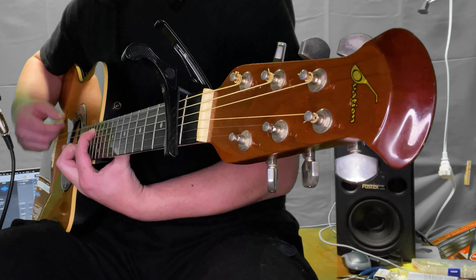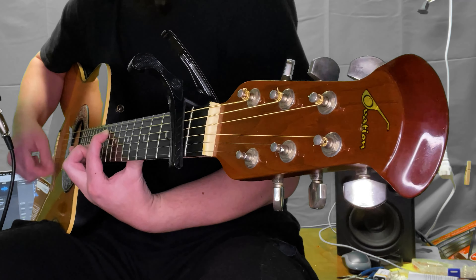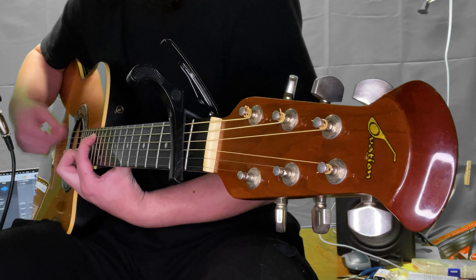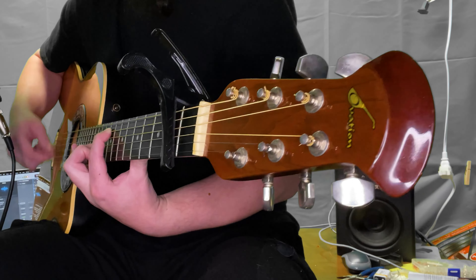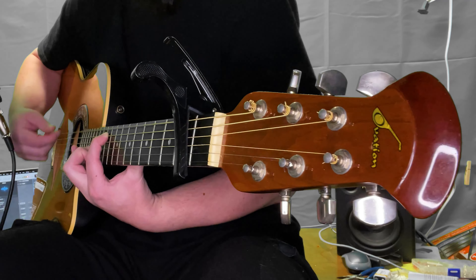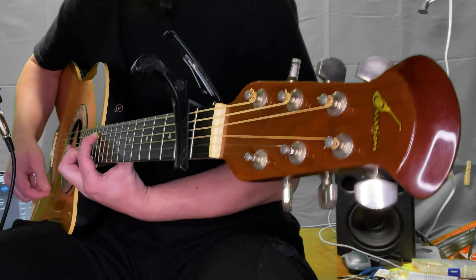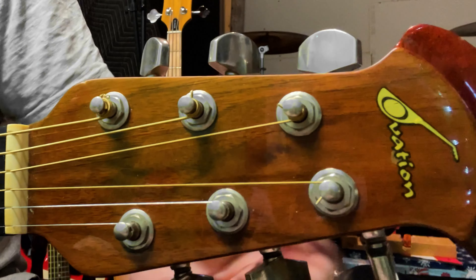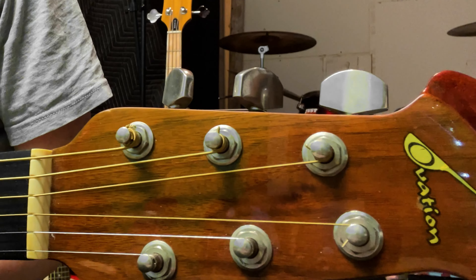The playability of this guitar is fantastic. Acoustic guitars typically have higher action than electrics, but the action of the Balladeer is comparable to many electric guitars. The tuning hardware is smooth and reliable. The tuning ratio is subtle enough to allow for accurate fine-tuning, and once in tune, it stays there.